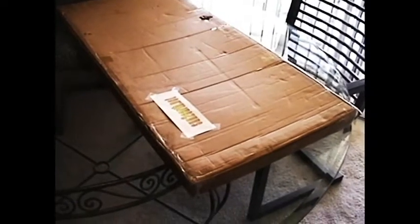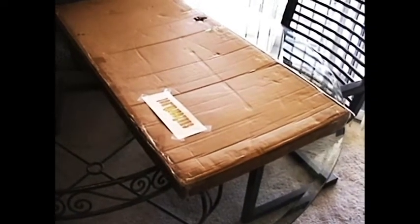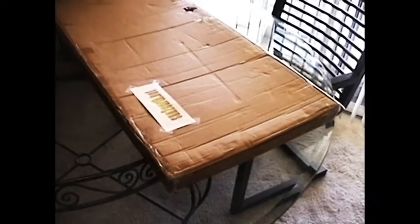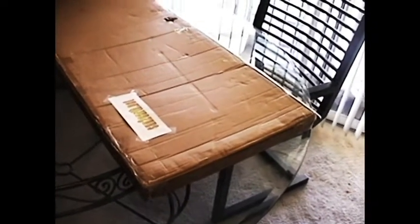Here we have a package that arrived today. As you can see, this particular solar panel has arrived in its own individual shipping box to ensure that the solar panel arrives to your home or business in safe and usable condition. I'm going to open this up now and see exactly what it is that we received today.